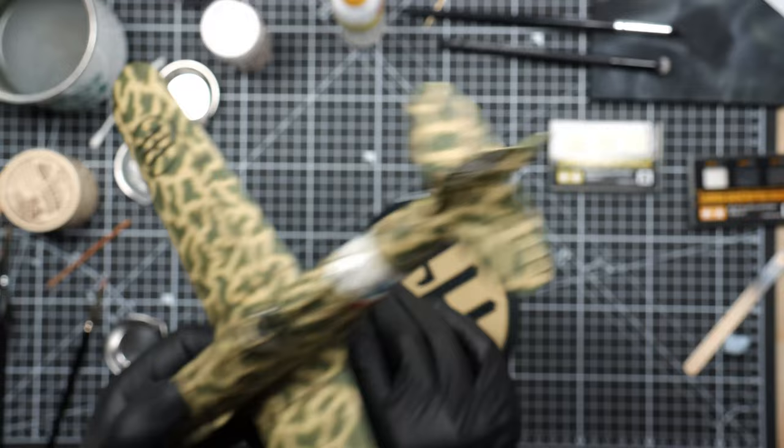After finishing the exhaust staining feathering I used a soft big brush to get rid of all the excess. Then using another Tamiya weathering master set — with sand, light sand, and mud — I apply some mud on the rear landing gear to make it a bit more dirty. And pretty much that's about it — it's done. Finally, it's done.